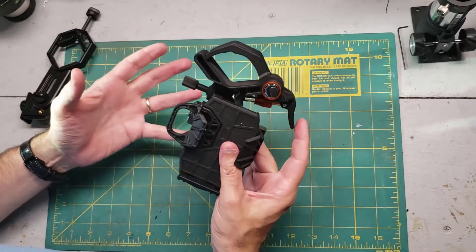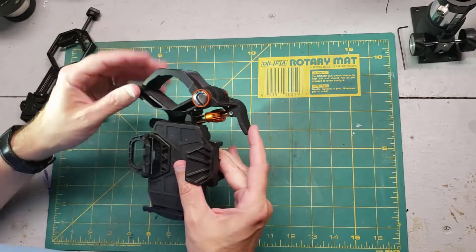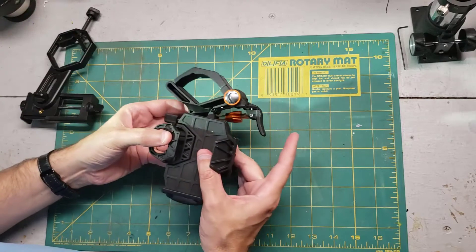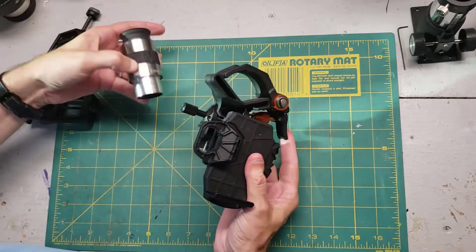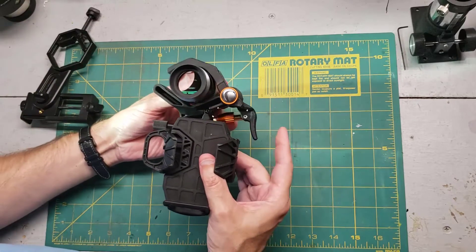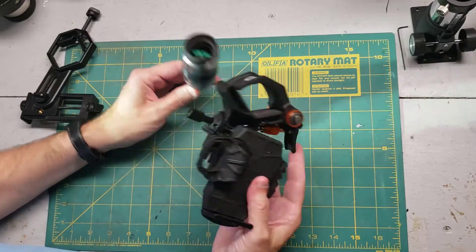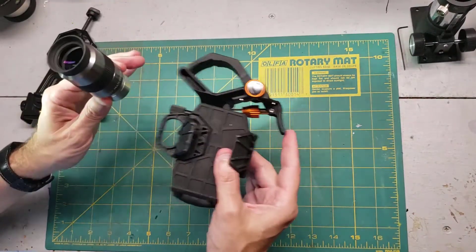If you've watched my other adapter video, you know I always start by mounting the eyepiece first in the adapter. It's relatively simple, but there is a trick. When you first get this, you might notice the spring tension is not very tight. In fact, you might think it just clamps down loosely like that, but that is way too loose. If you were to set your phone on there like that, it would probably fall off and destroy your expensive phone. So we don't do it that way.